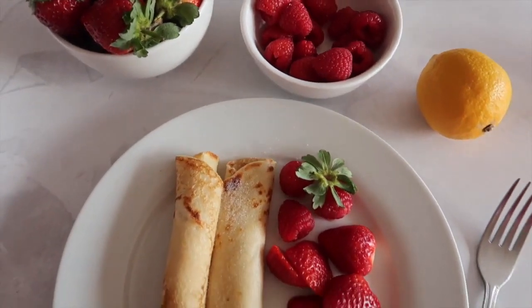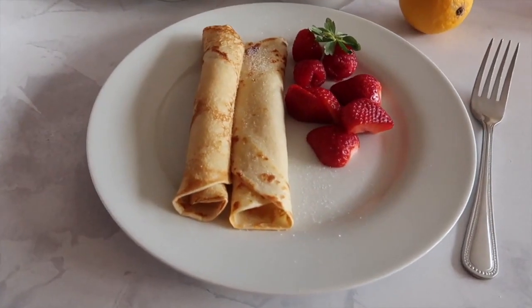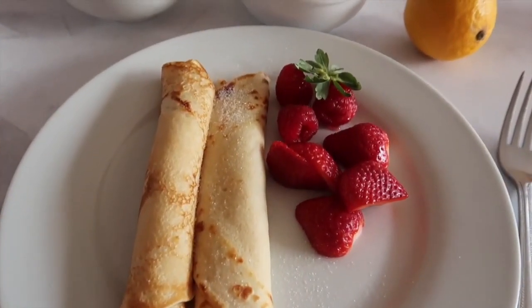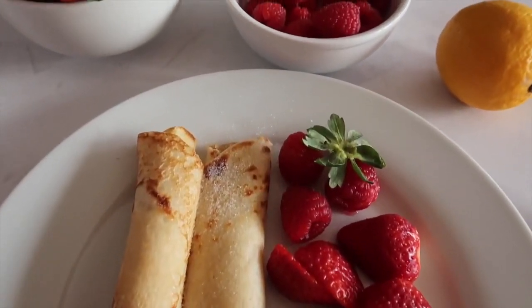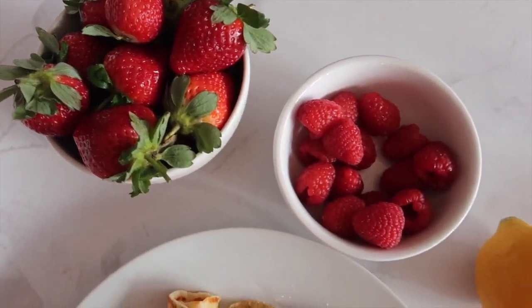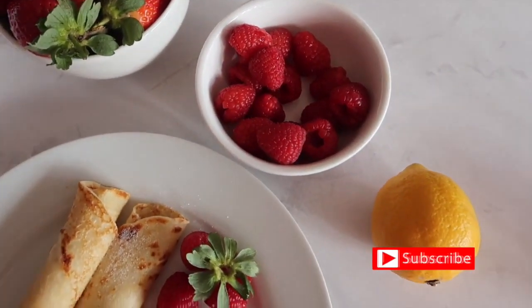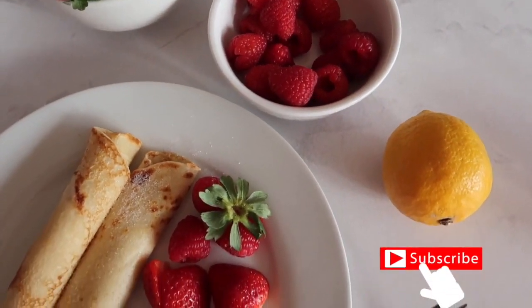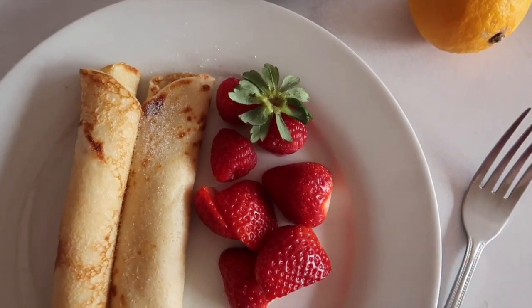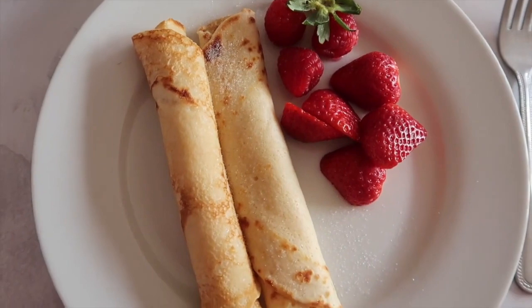What's up guys, in today's video we are making some amazing Irish pancakes. I call these Irish pancakes because it is the most simple, amazing and basic recipe that people in Ireland use on Pancake Tuesday, Shrove Tuesday, Pancake Day — whatever you want to call it — on the run up to Lent, to use up all of those what would have been considered luxury items in their cupboards and fridge, like their eggs, their butter and their milk. Now let's gather our ingredients and get making some pancakes.